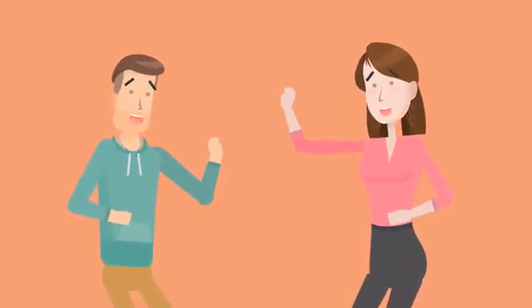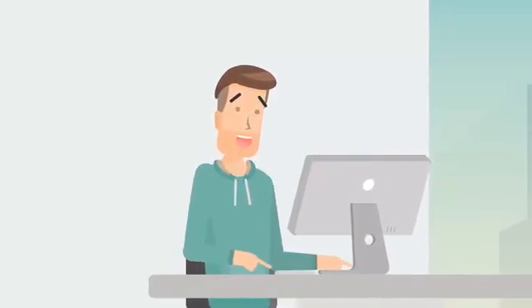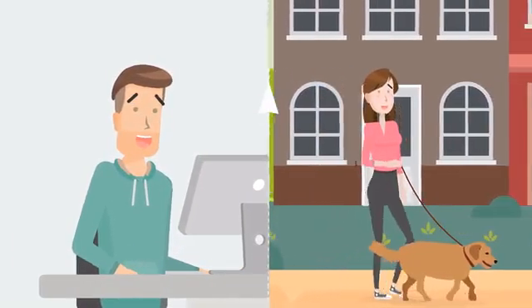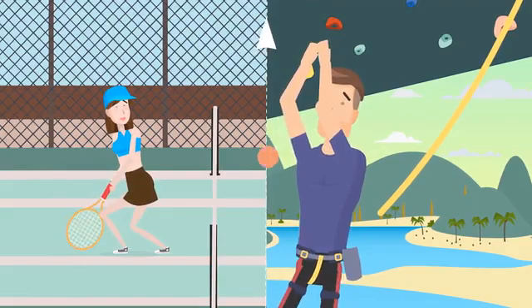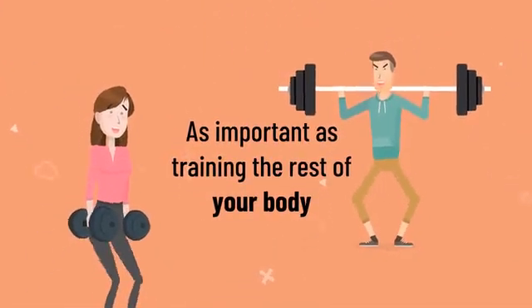Grip strength is something all of us use in our day-to-day tasks, from cooking our meals, working in front of our computers, walking our dogs, or playing any sport. Although often overlooked, having a good grip is just as important as training the rest of your body.